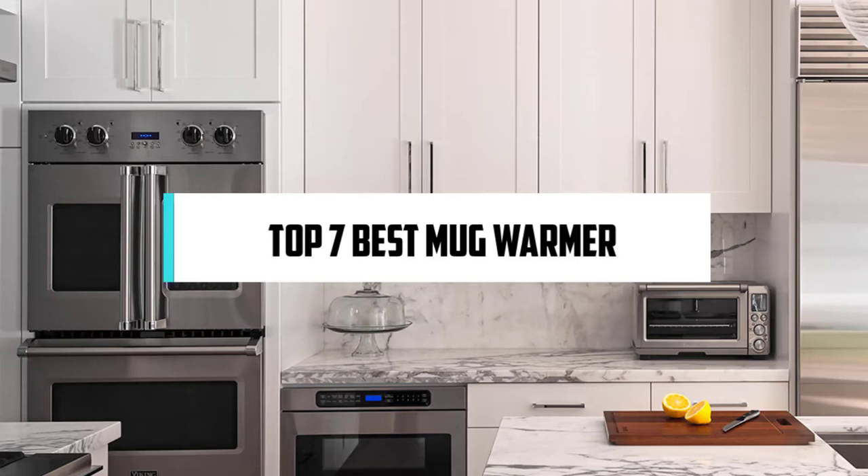Hi! If you are new here, welcome! You are watching Compact Reviews. We aim to update on the latest and best everything that has to do with cooking and the kitchen. We test them out in real life so you know what they're like even before buying them. For someone who loves cooking, nothing could be better than Compact Reviews. In this video, we will discuss the top 7 best mug warmers. So let's get started!